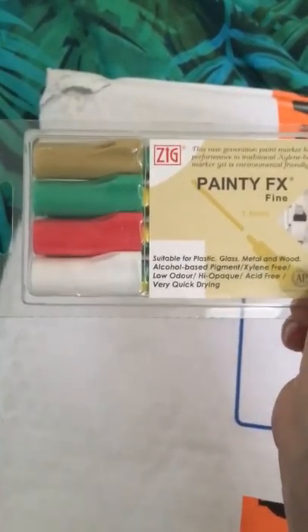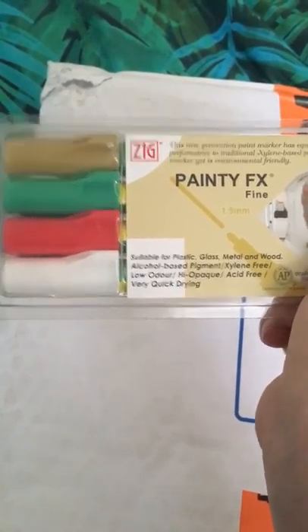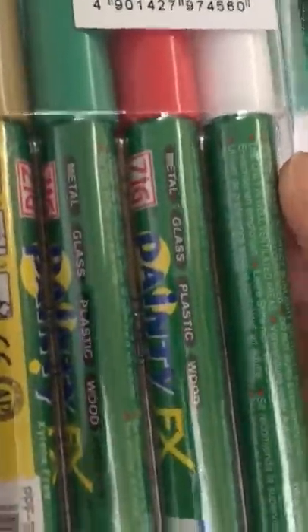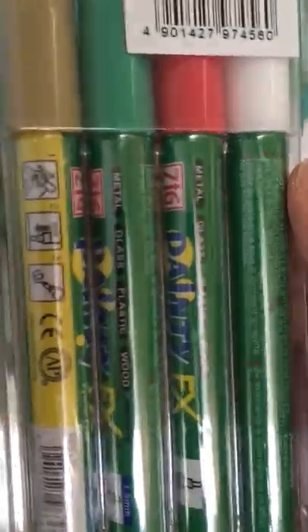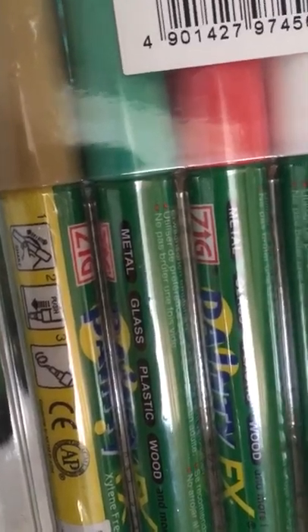Painty Effects markers — again, I don't think I spent more than five dollars for this. There are four: gold, green, red, and white, which I'm really excited about actually. These are probably similar to Uni Posca markers — they're individually wrapped. They'll write on metal, glass, plastic, and wood, but I'll probably just use them on paper. From the instructions it looks like they actually work like Uni Posca markers.